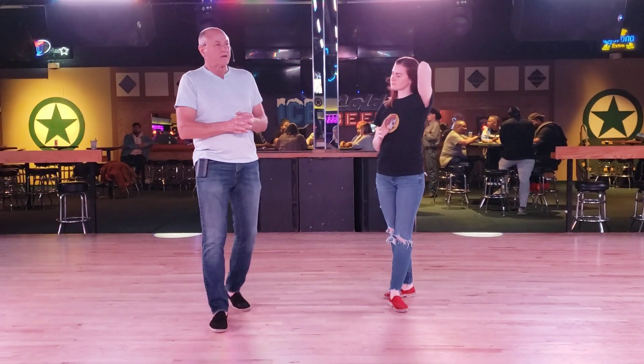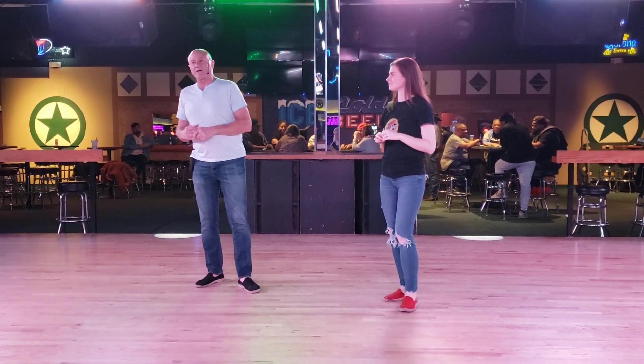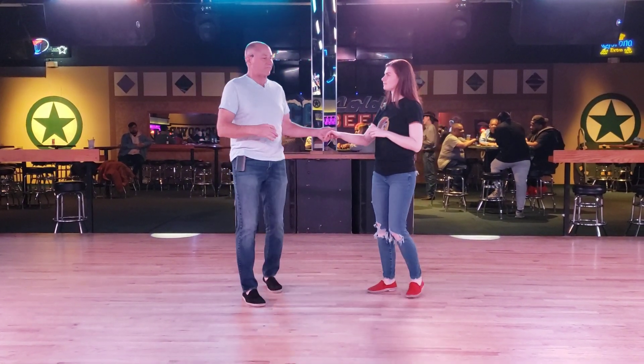Okay, so my name is Wes. This is Allison. We're at Electric Cowboy Lewisville, and this is what we talked about at the 7 o'clock workshop.